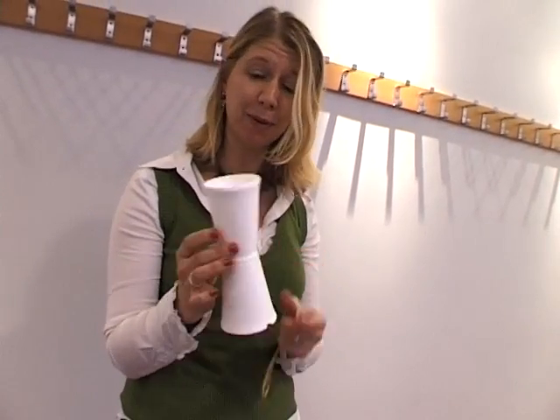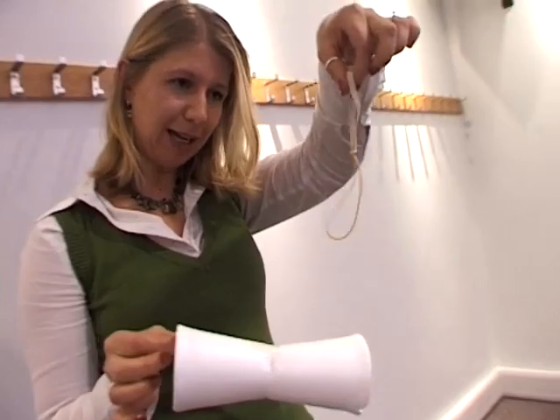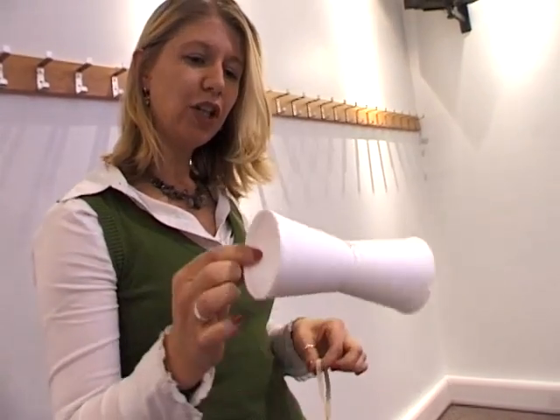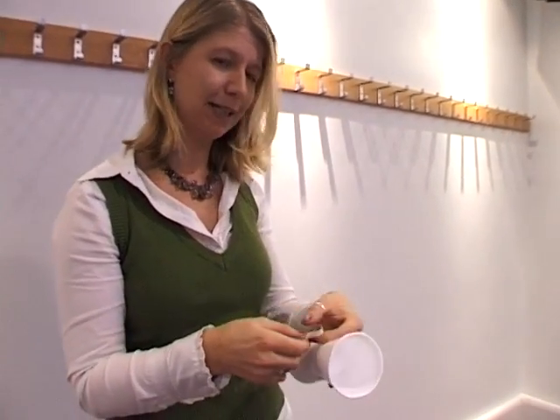We can explain how Beckham can bend a football using something very simple. We've got two polystyrene cups just sellotaped together and two elastic bands just knotted together. And we're going to try and show how backspin can be used to make things fly in an unexpected way.